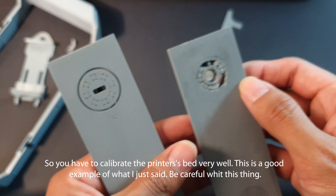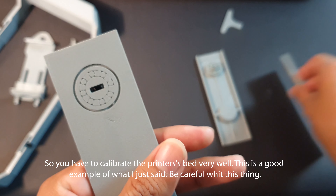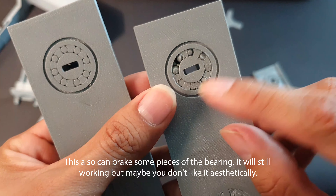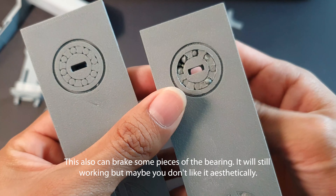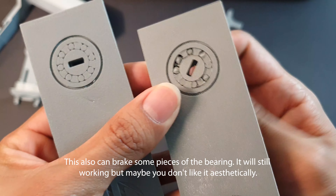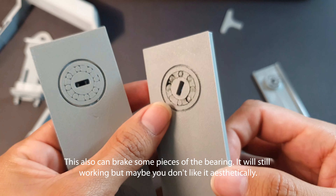This is a good example of what I just said — be careful with this. This can also break some pieces of the bearing. It will still work, but maybe you don't like it aesthetically.